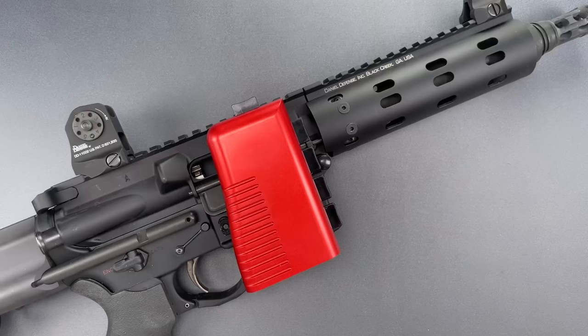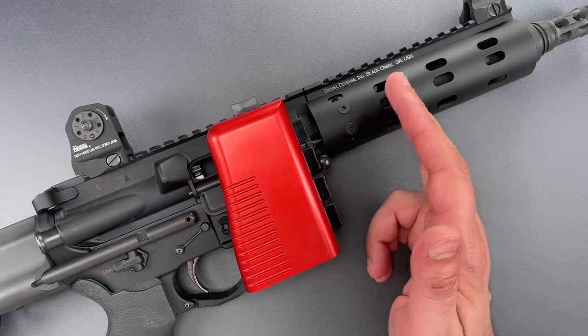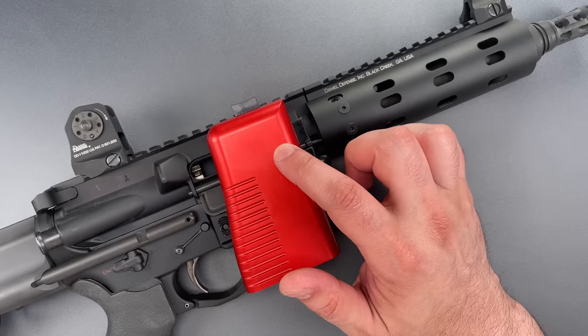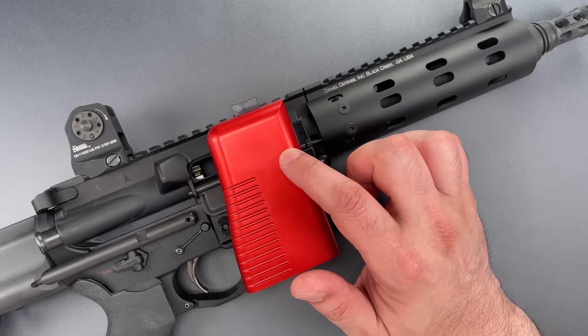This is the Lockpicking Lawyer, and what I have for you today is the Stopbox USA AR-15 Chamber Lock. I've received several emails asking me to review this device, which sells on Amazon for $149.